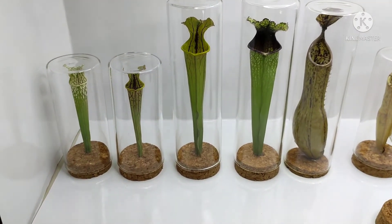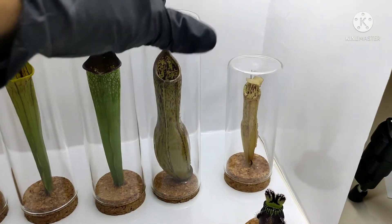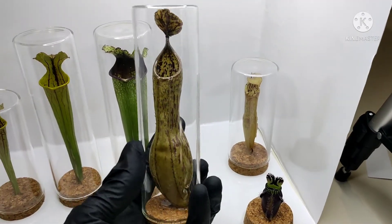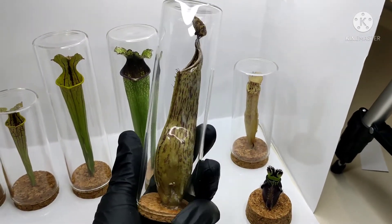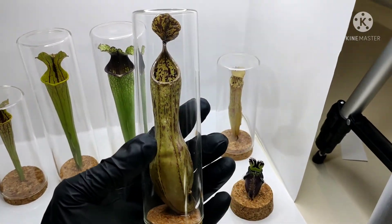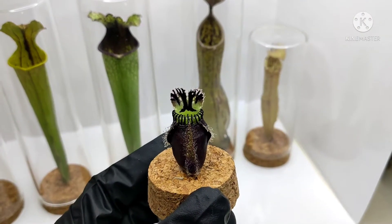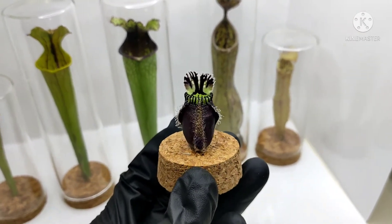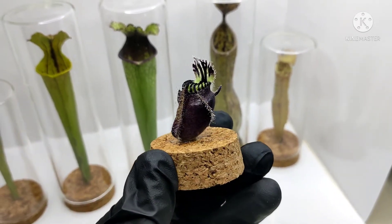We're working with more mature, large-size sarracenia and some larger nepenthes pitchers as well. This one that I'm holding is actually the first nepenthes that I preserved using this new method. I'm wearing gloves because I don't want to leave fingerprints all over the glass. This is a cephalotus I'm currently working on — it's almost done, looking pretty good, and it holds a lot of its original color, so I'm really happy about this one.